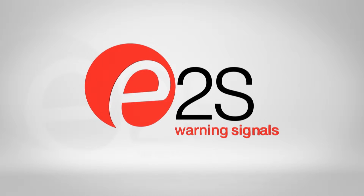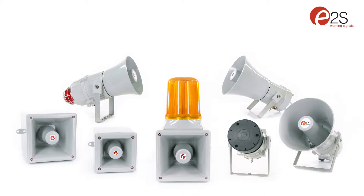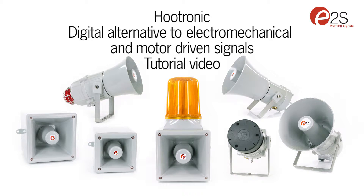Hi there and welcome to our series of tutorial videos. Today we are going to talk about Hootronic, part of our extensive range of electronic horn sounders capable of faithfully reproducing traditional electromechanical alarm sounds with unsurpassed digital clarity and zero maintenance.